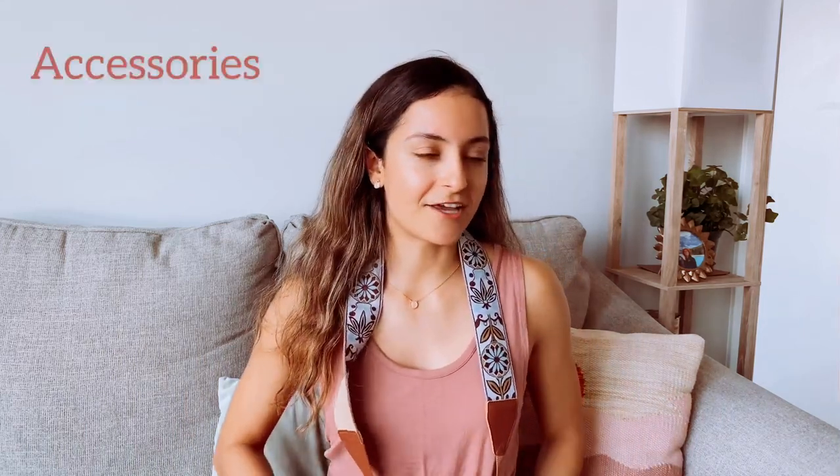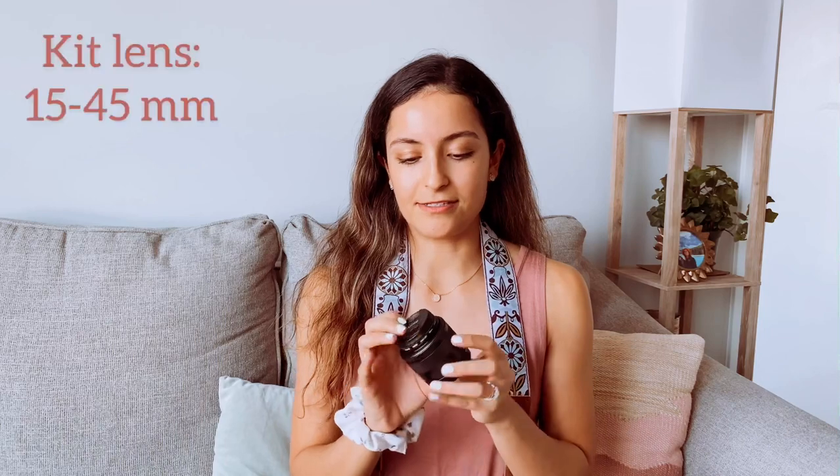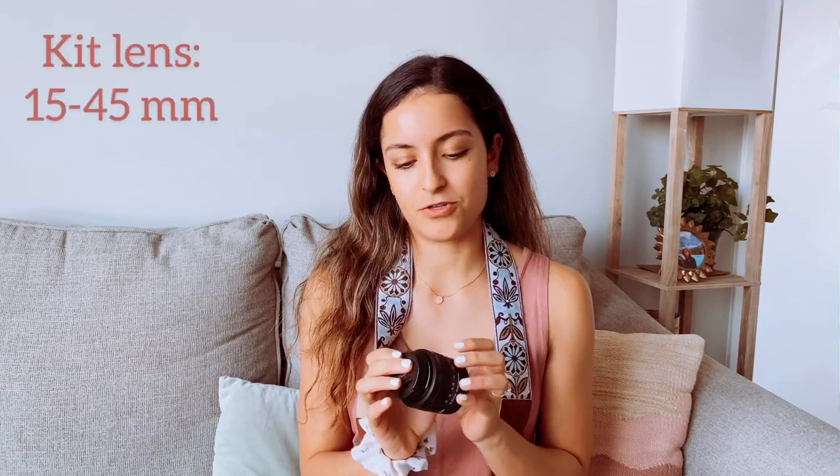Next, the accessories I take along with me on my travels. The first lens that came with my camera is this kit lens — the 15 to 45 millimeter lens. This lens is really good for taking wide angle shots. It was the original lens that came on the camera. I really love it and I still use it a lot of the time.